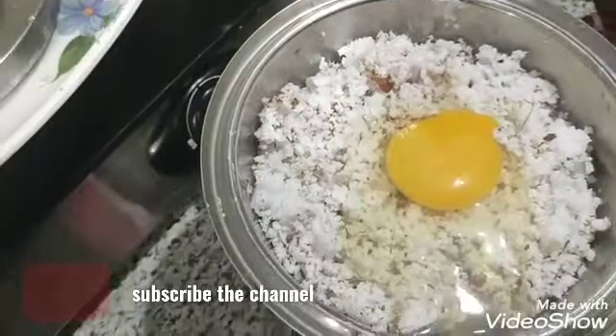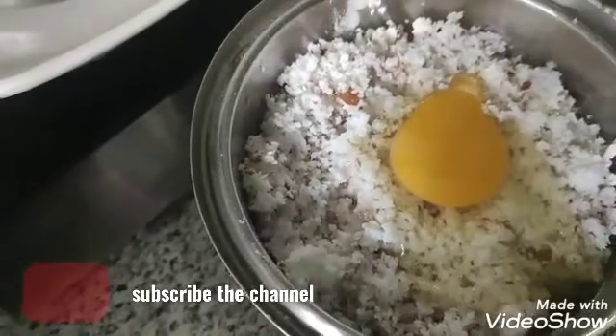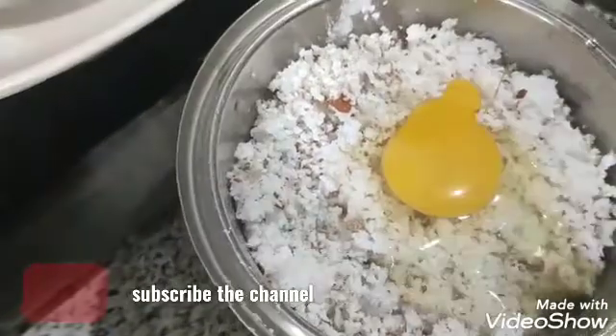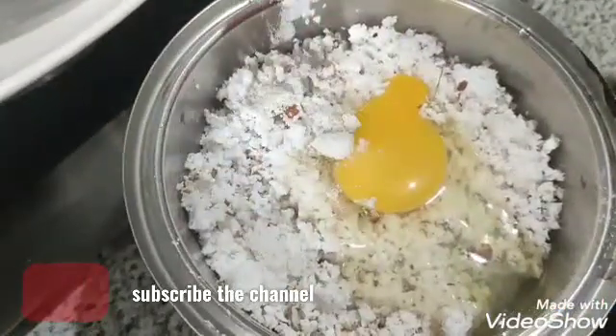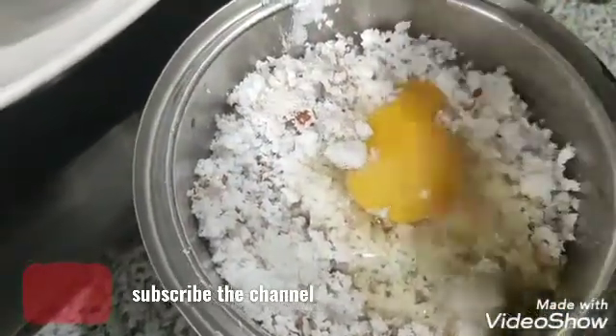This is how I put a piece of paper and put a piece of paper on it.